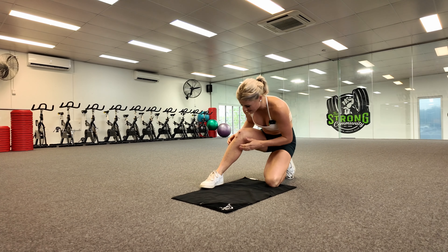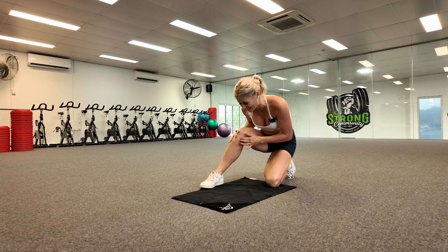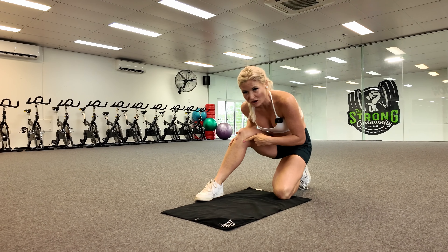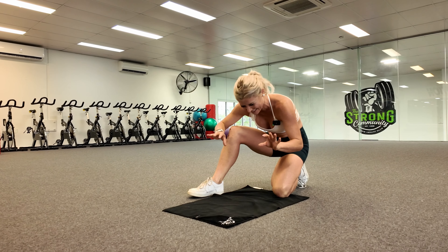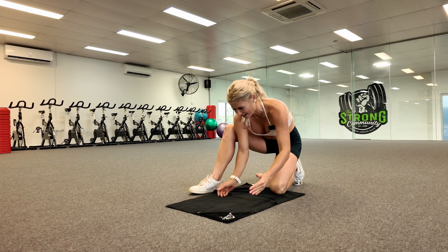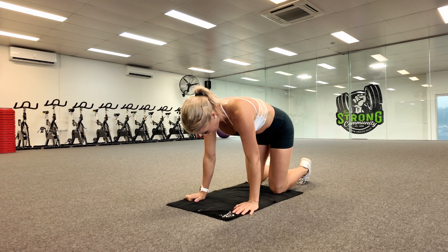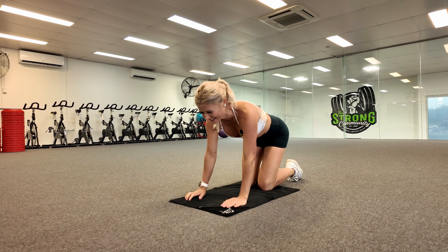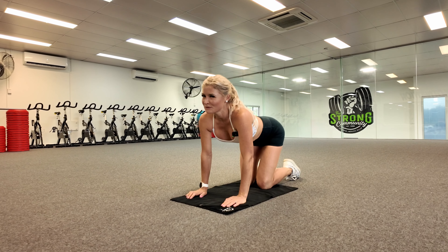Bear with me as I do some of these exercises that require being on my knees because I am totally scabbed up. I fall over all the time with soccer. That is why I need this stability and balance session so much, because I have the worst balance and I fall over so often and scab up my knees.